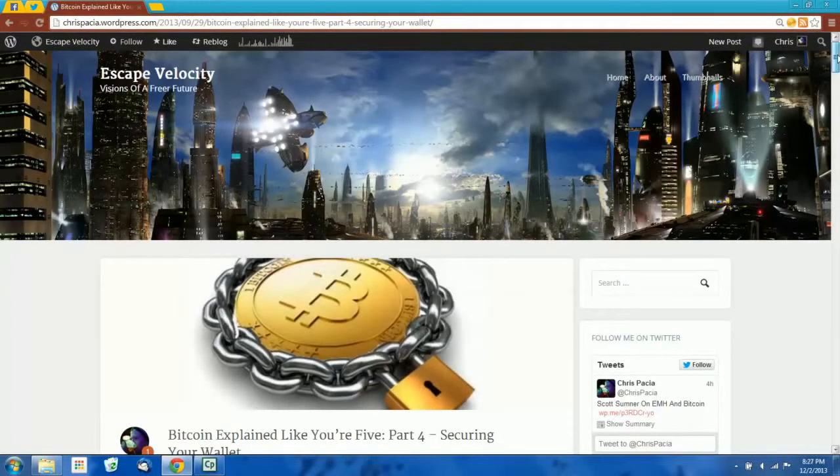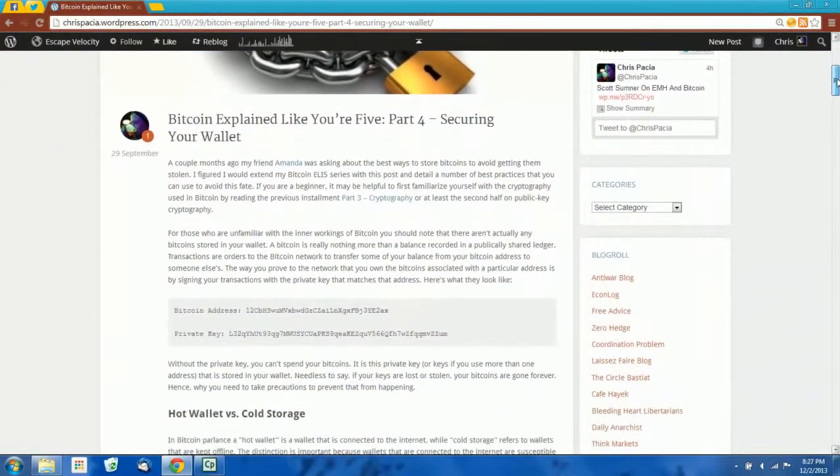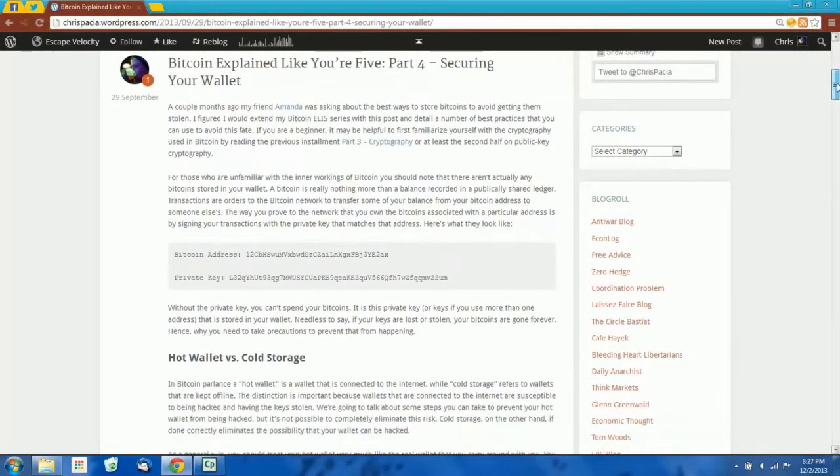I wrote this blog post a couple months ago about how to secure your Bitcoin wallet, and it was really just intended to be a general introduction to some best practices, although it's received and continues to receive quite a bit of traffic.